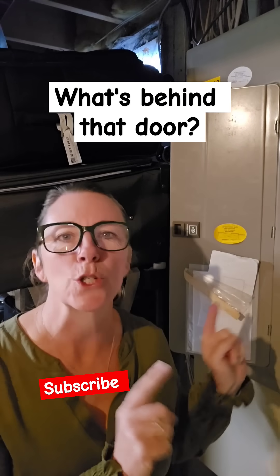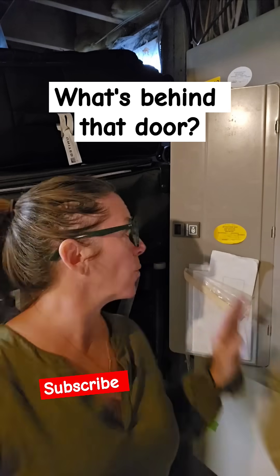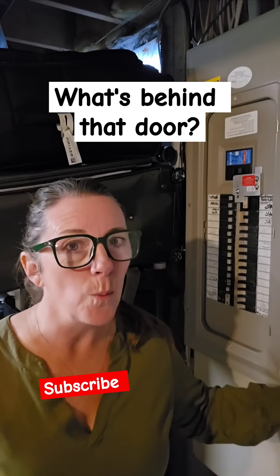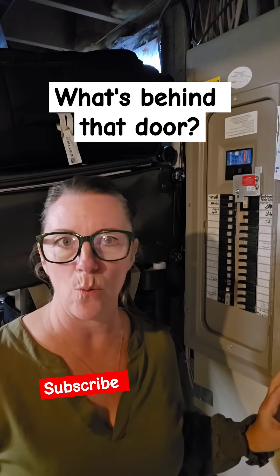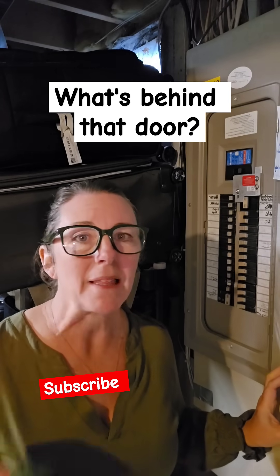Hey hip chicks, what's behind door number one? Most of you don't have a clue. So what you need to do is find your circuit breaker box, open the door and see what is going on. This is basic homeownership 101. You need to know where your breaker box is, and it should be labeled.